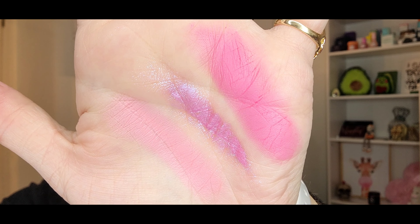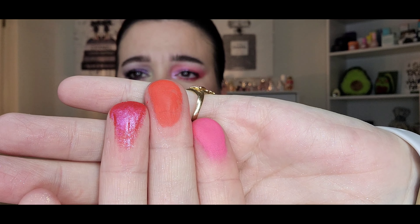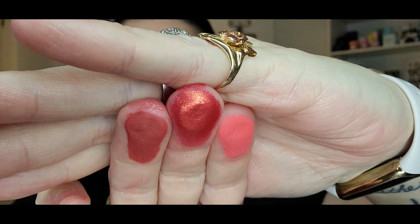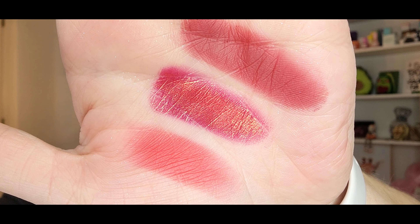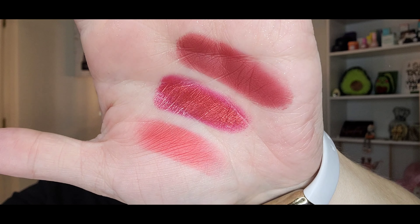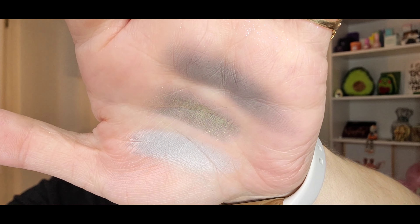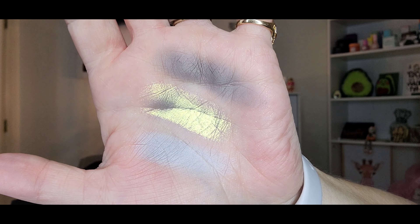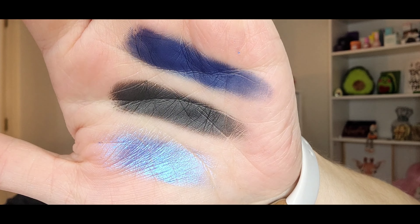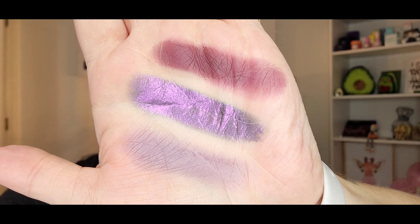We are going to swatch these out on our fingers. I will note that the shimmer formula in this is very, very hard pressed. I personally don't think it's super beginner friendly, but the swatches are beautiful and it also performed well on the lids. This launches tonight at midnight — technically 12 a.m. Eastern — and it is not a limited edition. I love the two looks I did with this palette. Make sure you comment down below which look is your favorite, and thank you so much to Nomad Cosmetics for sending me this beautiful palette.